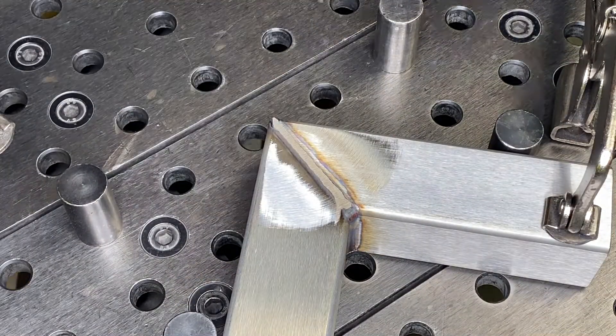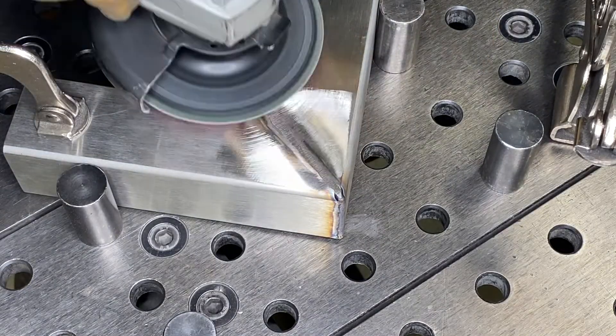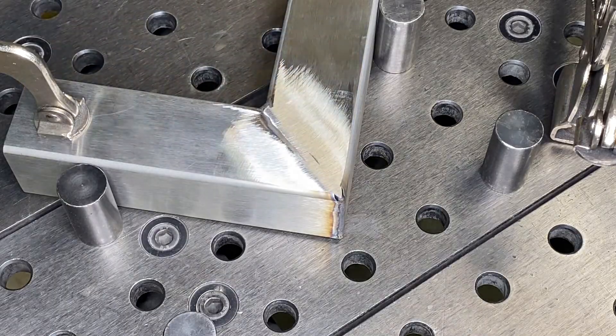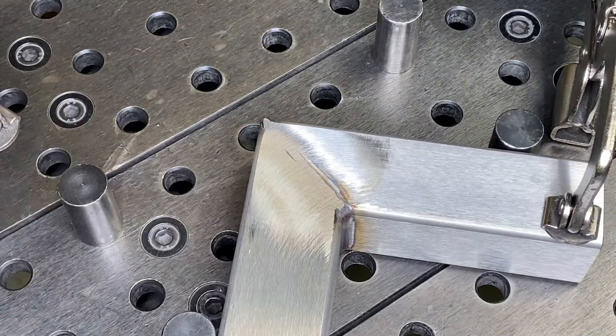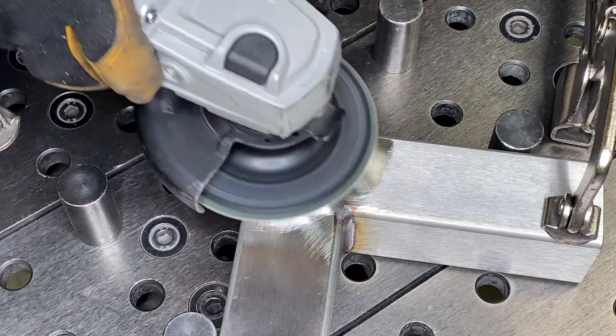For sanitation grade finishing, we start with grinding the butt and outside corner welds flush. Use the angle grinder, this time with a 120 grit sanding disc with a plastic backing. With light pressure, grind with the weld, not across it, to create a flat surface. Take care not to gouge the base metal.